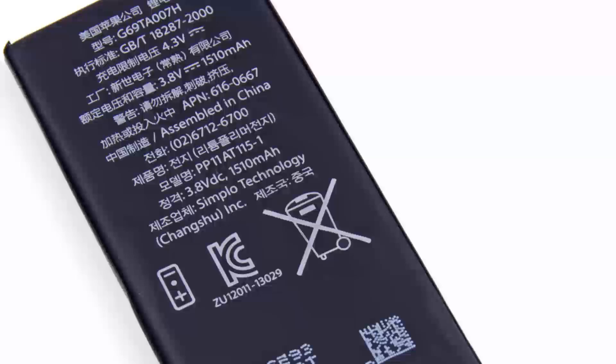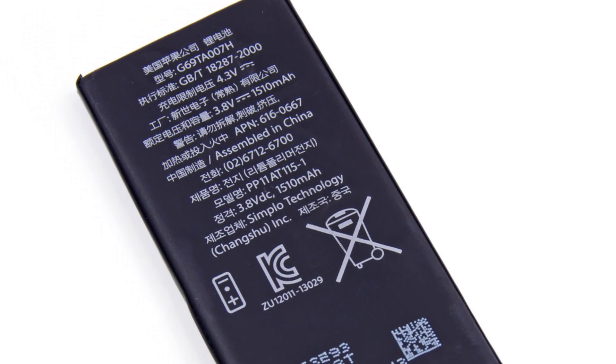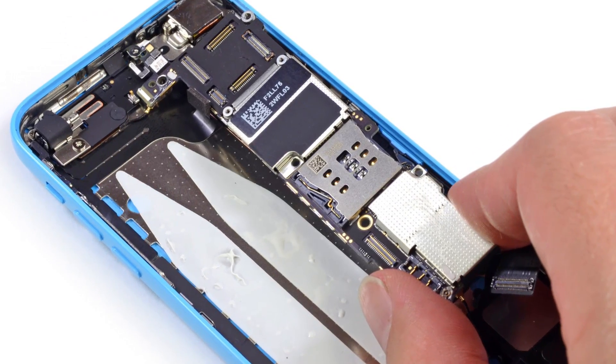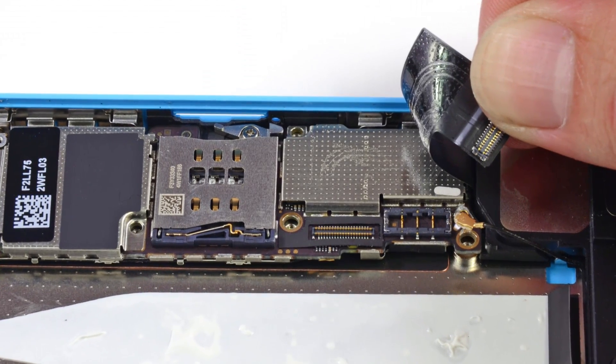The 5C has been bumped up to a 1510mAh battery, which will give you up to 8 hours on 3G and 10 hours on LTE and Wi-Fi. As we turn our attention to the logic board, we see something we were not expecting, and we're not too happy about it. Yes ladies and gentlemen, more glue. We turn our spudger onto some adhered connectors, and finally the logic board is free.